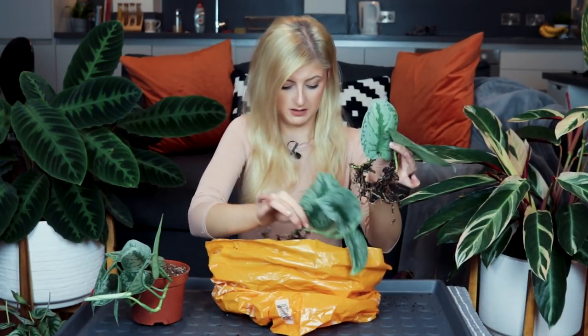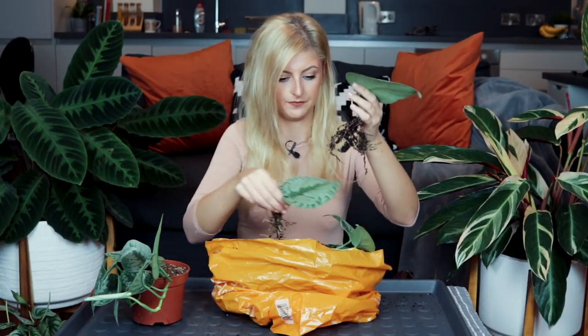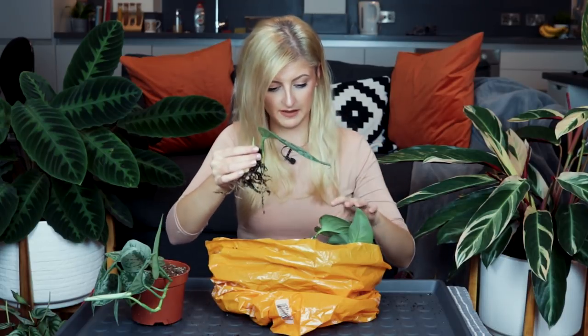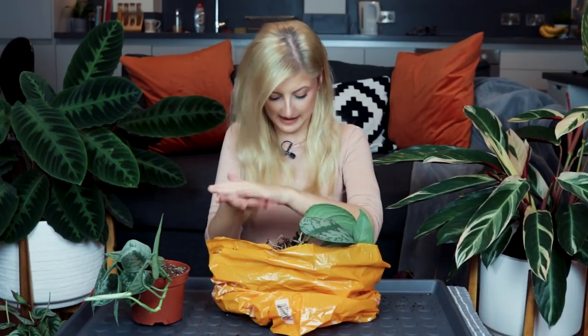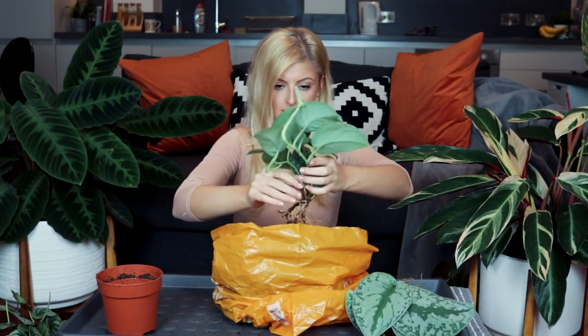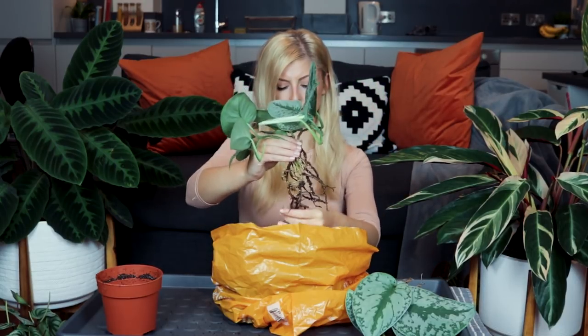There's one, there's two, and here's the third. That's looking all right and there's a little shoot coming off that one — I did see a shoot here as well, a little white shoot, though it's getting like no light. Really, really good roots. Can you tell how messy this is going to get?